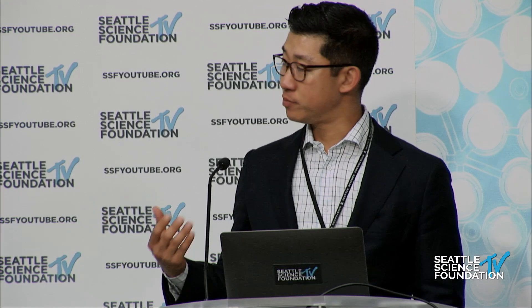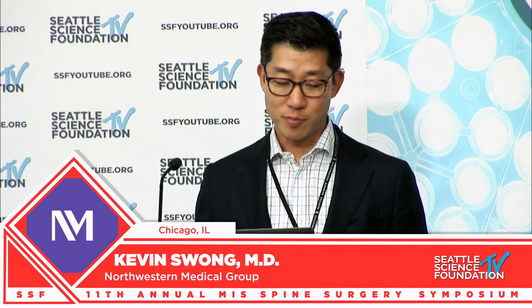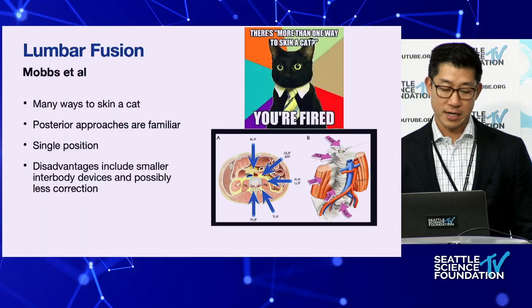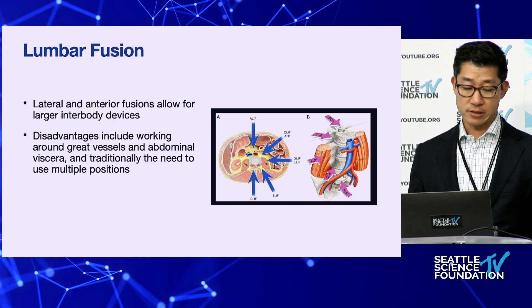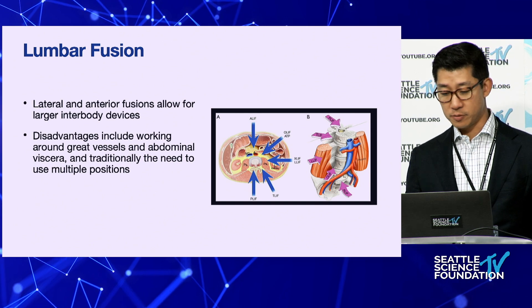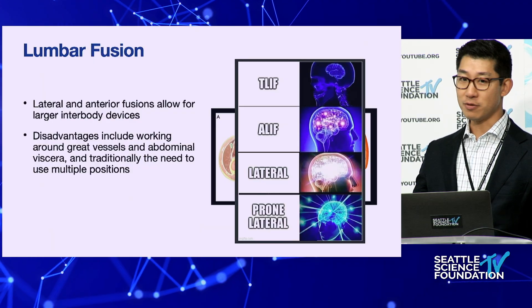A lot of this will be redundant since we'll be talking about prone interbody fusions. Posterior approaches are very familiar — single position, no repositioning needed — but disadvantages include a smaller interbody device and possibly less correction. Lateral and anterior fusions allow for larger interbody devices, but you have to work around great vessels and unfamiliar anatomy, and may need multiple positions. That's where the TLIF starts, then lateral, and now prone lateral is the new thing.